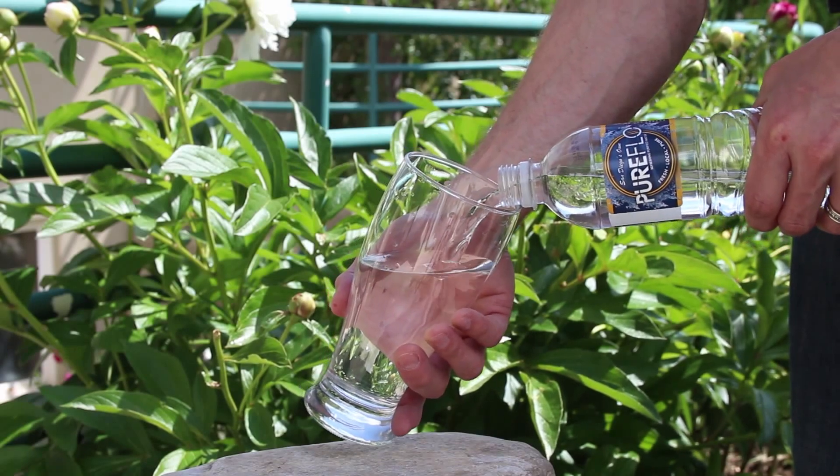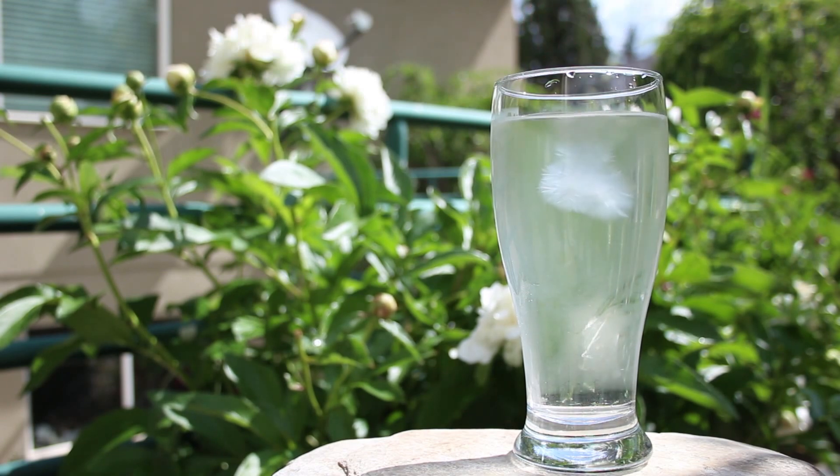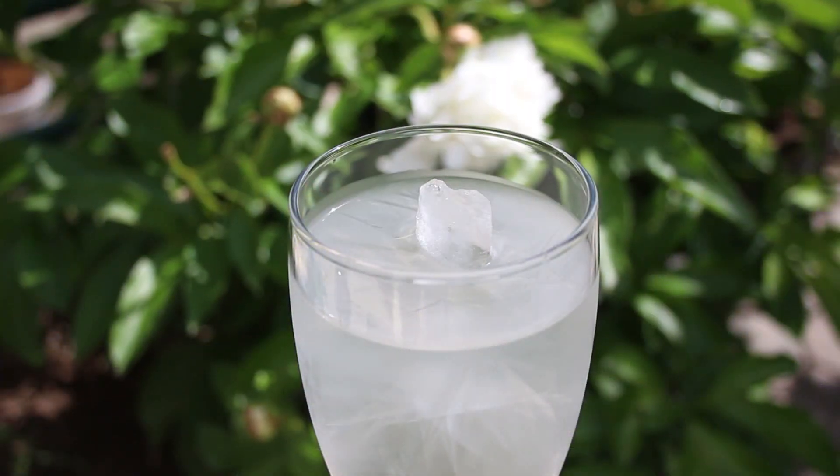Now try pouring your super cooled water into a clean glass and drop a bit of ice right in the center. You'll see the ice crystal begins to grow until it fills the glass completely. That's perfectly chilled for a hot summer's day.